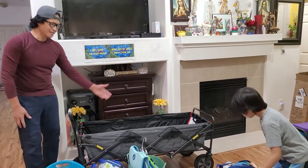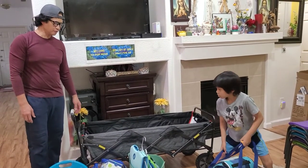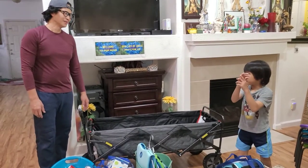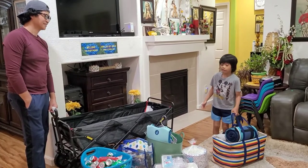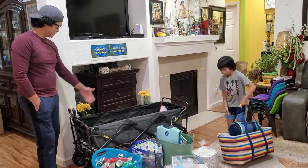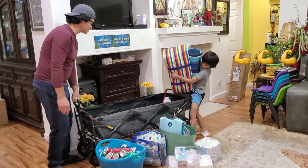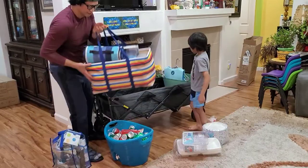A few minutes later — so like this, guys. We're going to have a picnic or swim tomorrow. Yesterday was my brother's birthday but we had school so we didn't have time to swim, so tomorrow we're all going to swim! This wagon is very good for outings.